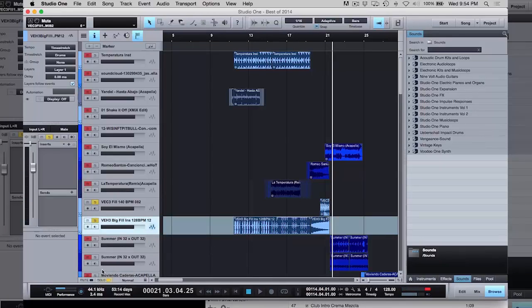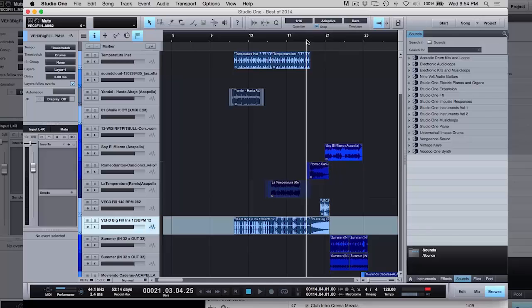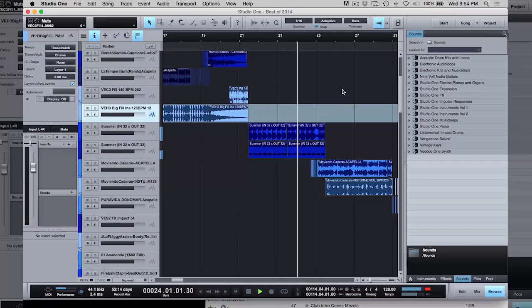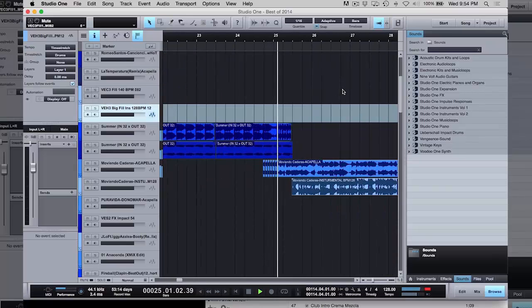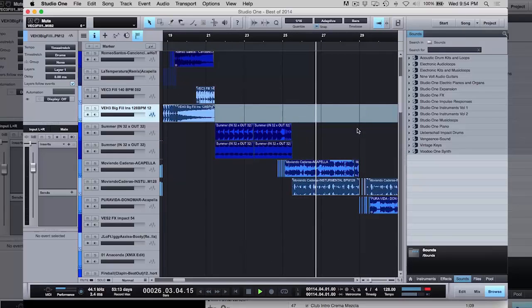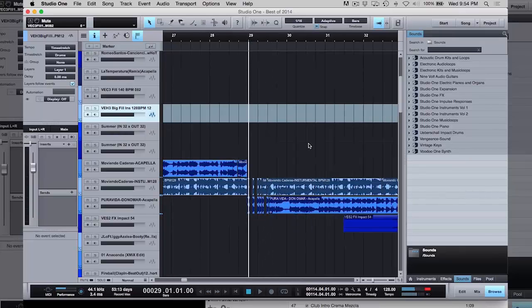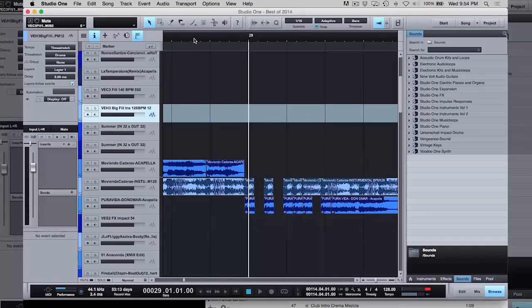That comes from within the program. Basic editing right there — you learned that in the first class. I just cut it, moved it over, cut it, and duplicated it.